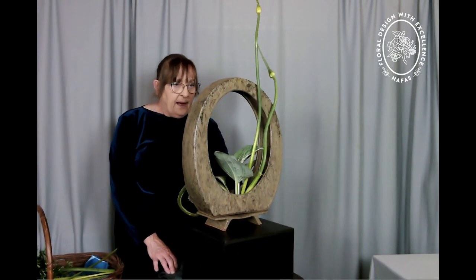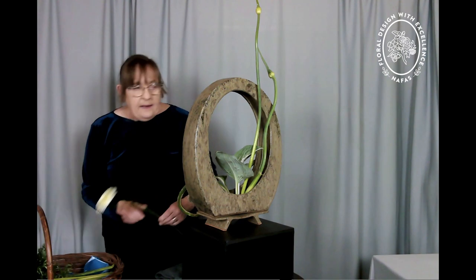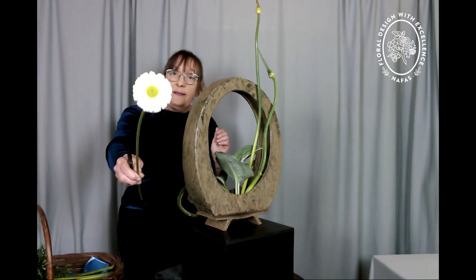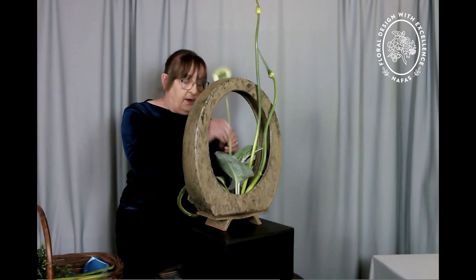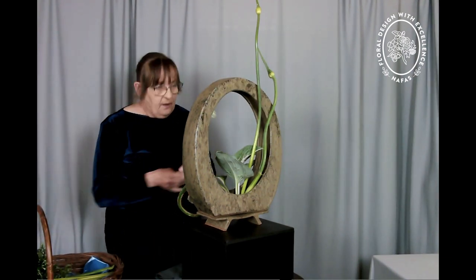Now I want to put my main flowers in. It's quite a quick and simple design, for which I have gerbera. This is a gerbera called Kermit. I know we're all very familiar with the chrysanthemum that is called Kermit, but this is the gerbera Kermit.